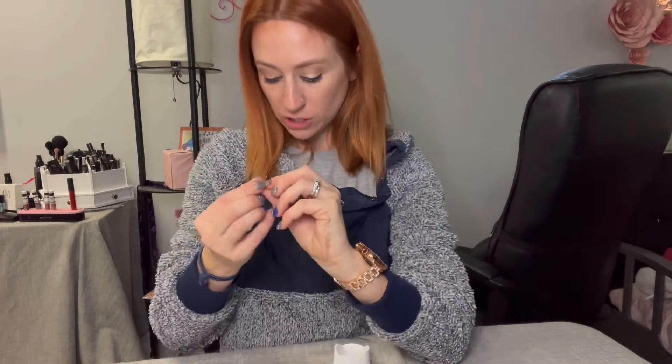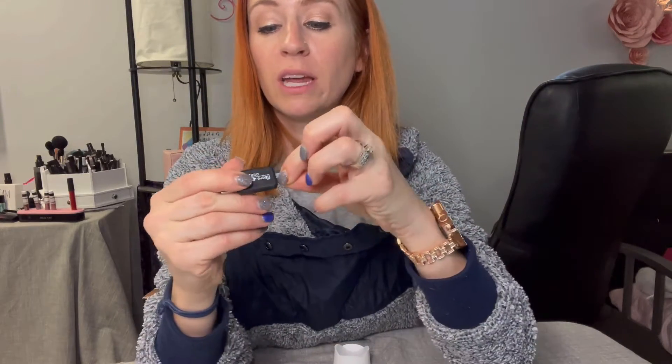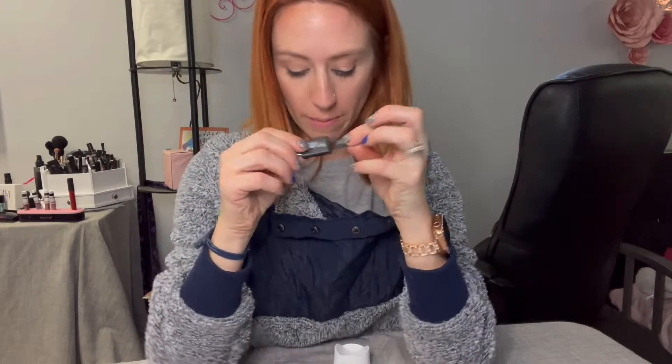You're going to be able to see right back over here is also an SD card. It comes with one and you're going to be able to take it out. This is going to be a 32 gigabyte, and it also has the USB where you're going to be able to put it in there to format it. I do like the fact that it has that for you.